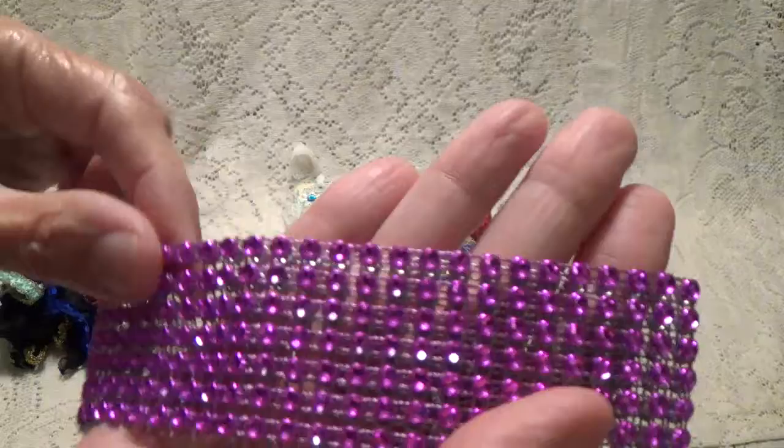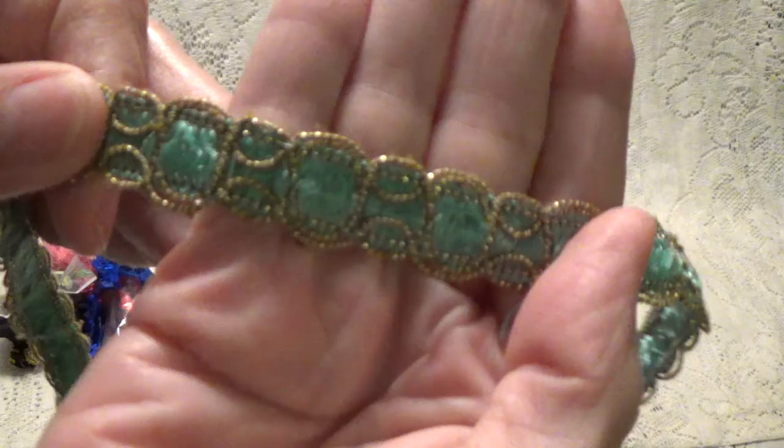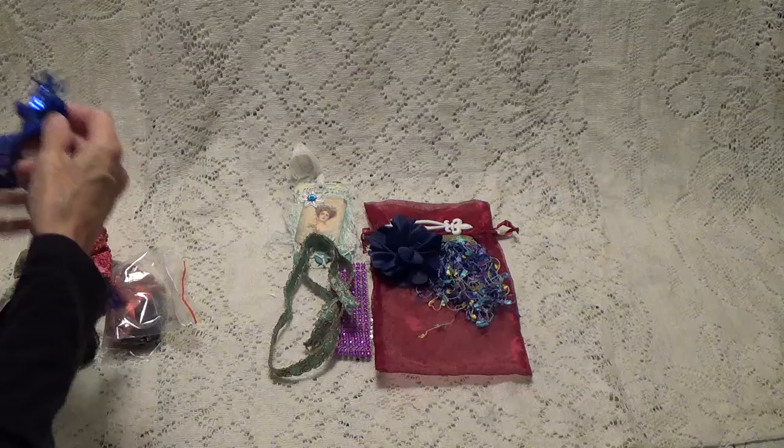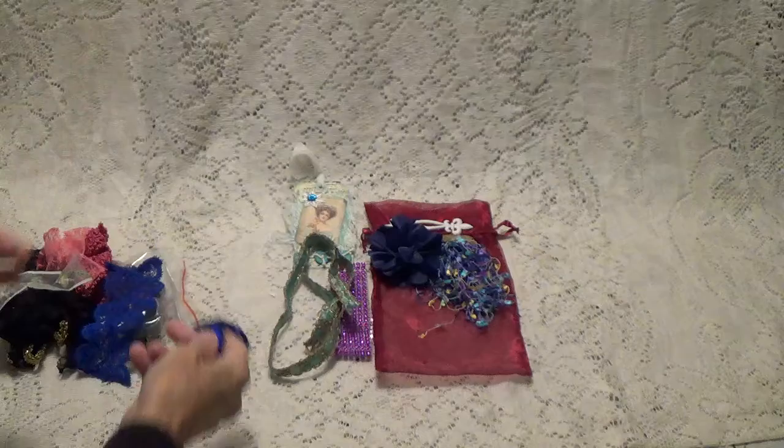Some bling — got to have some of that. Oh, look at this. Isn't that pretty? I'm trying to get in the light so you can see it. That's really pretty. There it goes this way. And here's this one — all sequin. That's a pretty trim too. Oh, these are really pretty, Julie. Thank you.